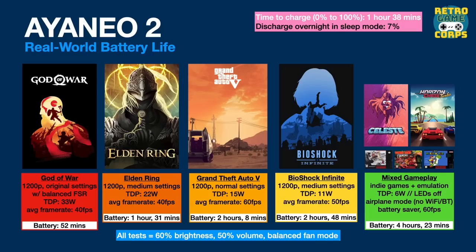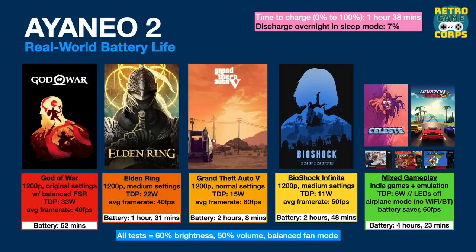Finally, let's talk battery life. I didn't do extensive testing since it's the same battery and screen as my Aya Neo 2, so I'll reference that testing. You can get anywhere from about one hour to past four hours depending on settings. At 33 watts, reserve that for docked mode. At 22 watts expect about an hour and a half. The sweet spot is between 11 and 15 watts. For example, GTA 5 at 1200p gives 2 hours 8 minutes at 15 watts, but dropping to 800p at 11 watts gets you 2 hours 48 minutes.